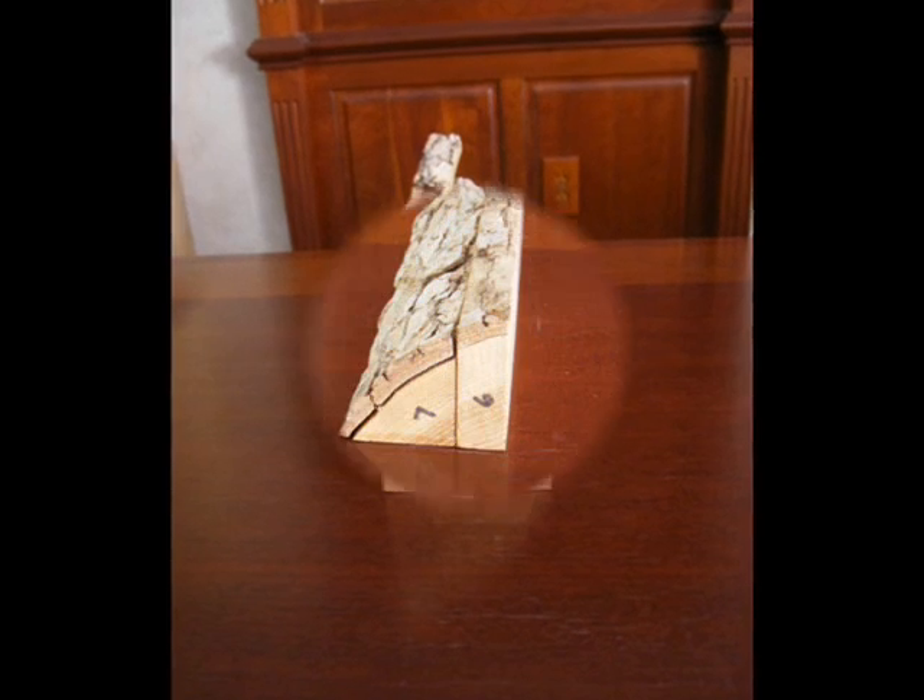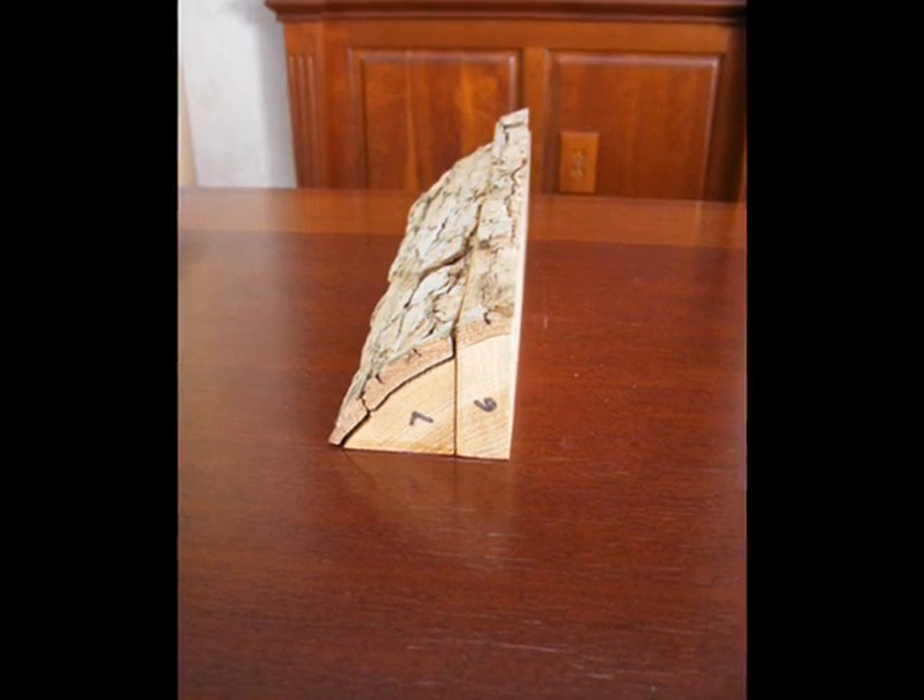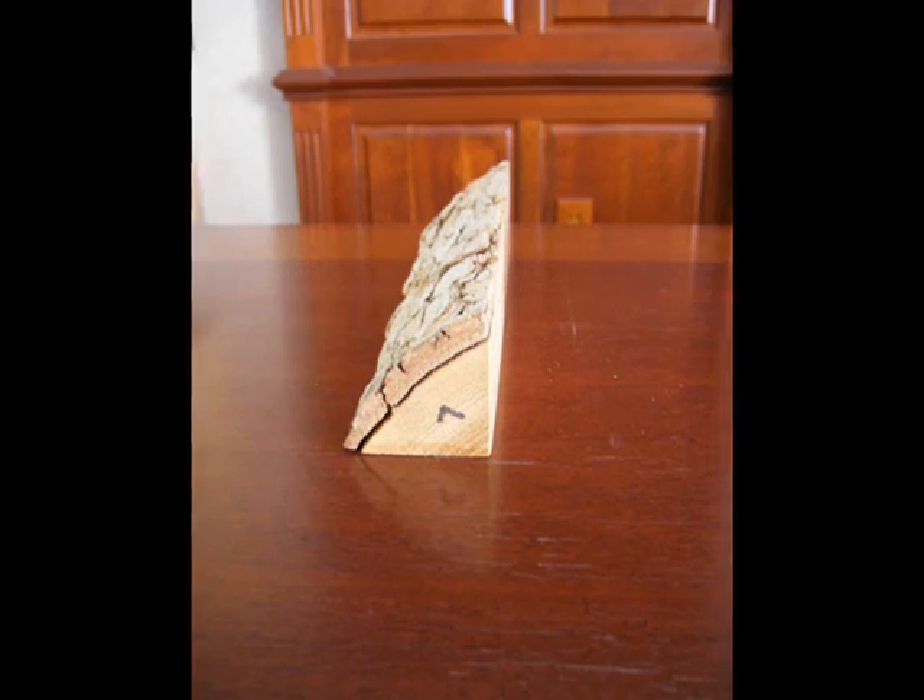The principal benefit of this cutting technique is that all of the grain will be straight, showing no plain sawn characteristics.